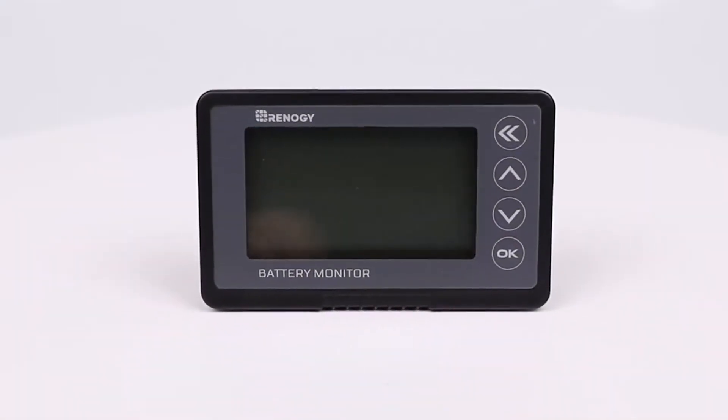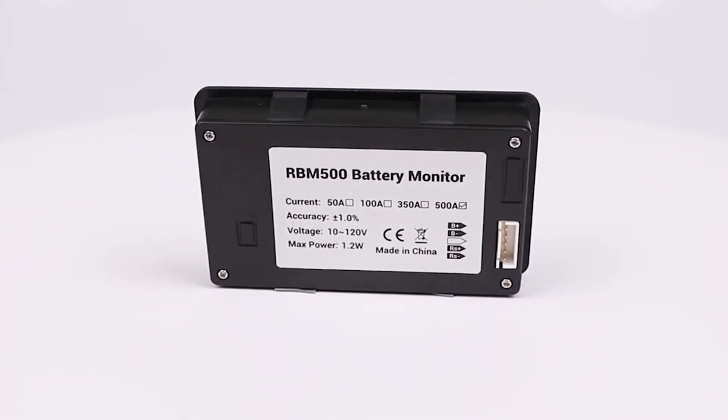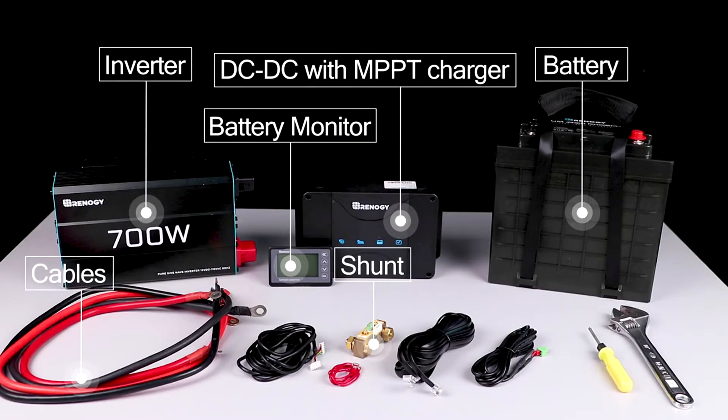In this video we will be showing how to install and operate a Renogy battery monitor. To begin installing the battery monitor you will need a shunt, a full battery, and some type of load and charger.